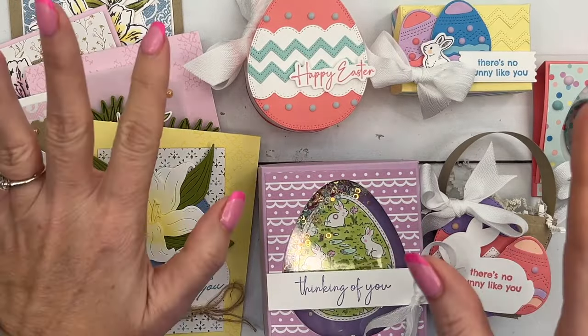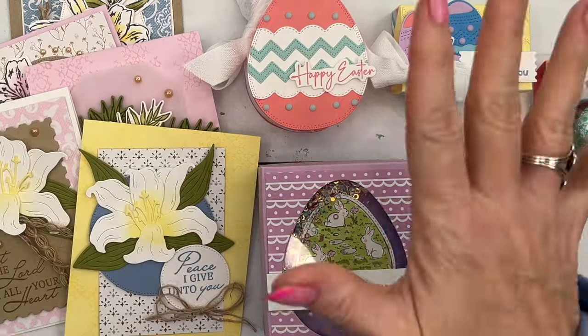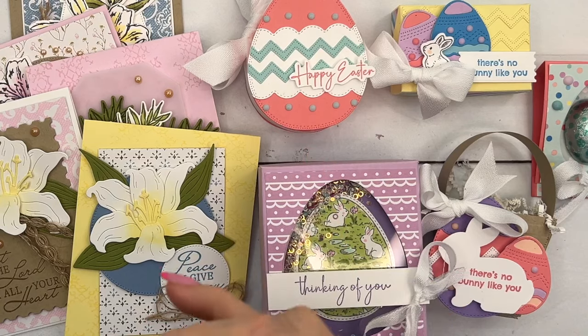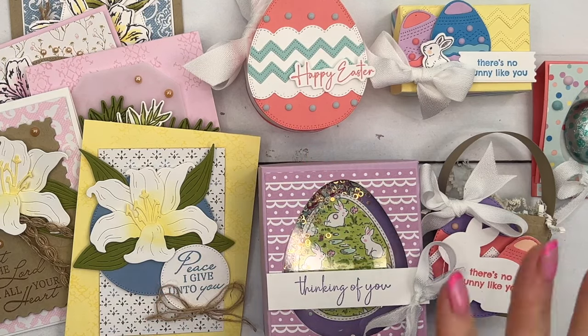So you have a choice. If you're a card maker, you can get the card class. If you're a treat maker, you can get the treat class. If you're both, you can get both, and they'll ship together and you save on shipping. So let me tell you what's included.